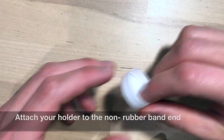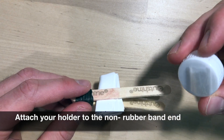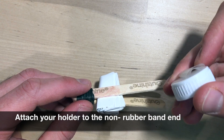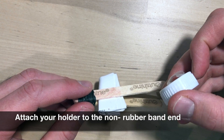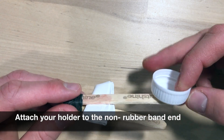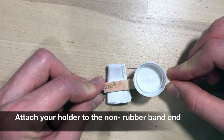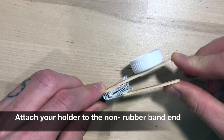Step three. We're going to attach our holder to our popsicle sticks. I've taken a piece of tape and folded it up so that I have a gap where I can slide my popsicle sticks right over onto my holder. This is going to keep my holder secure when I'm launching things.